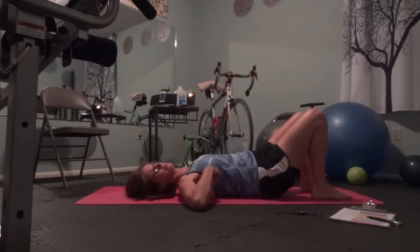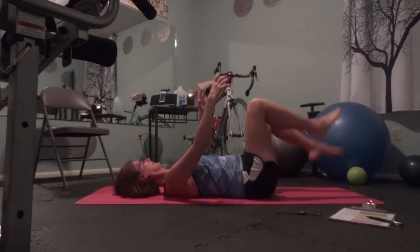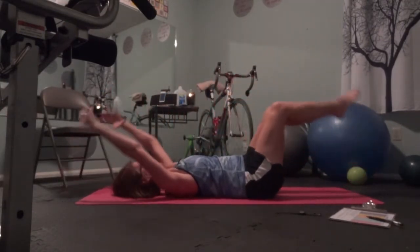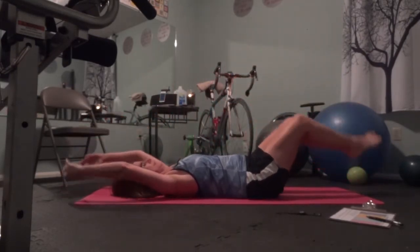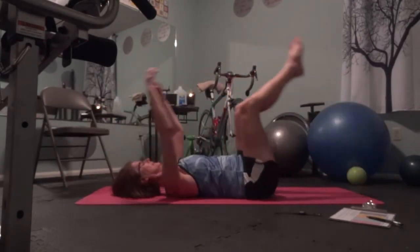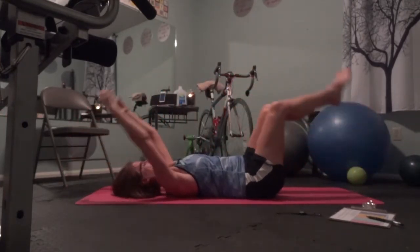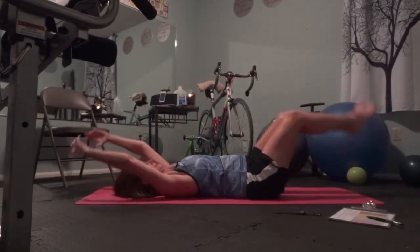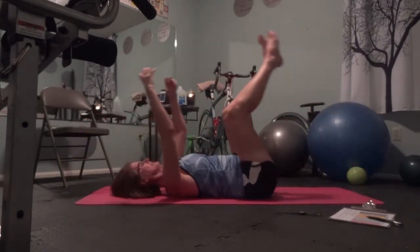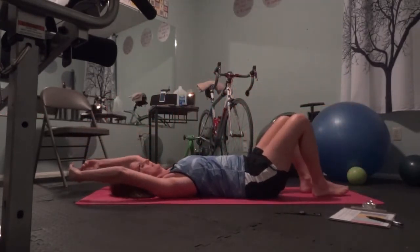Okay, this is the ball pass. I'm still doing an intermediate exercise with bent legs — you're going to do both legs in one, but with no ball. Here it is. One, two, three, four, five, six, seven, eight, eight, nine, ten, eleven, twelve. Good.